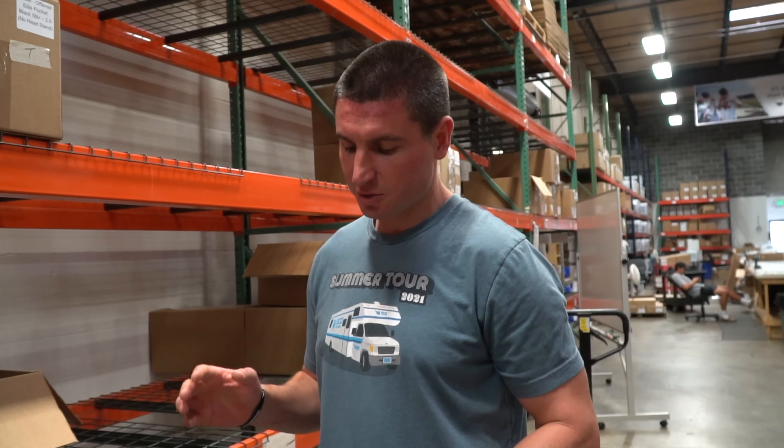There's our packaging area — right now they're packaging the shafts coming out this fall. We package all our complete sticks and all of our heads. This is our custom slash stringing lounge — this is where we string all the sticks people need. If you order a custom on the website, it gets done here.